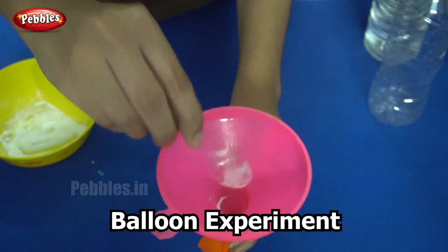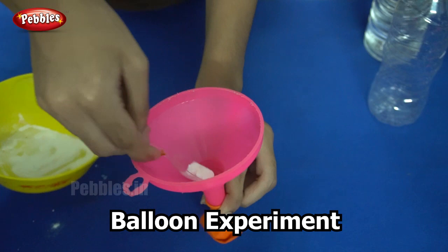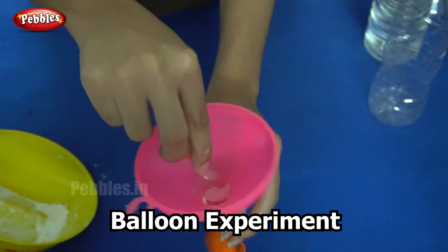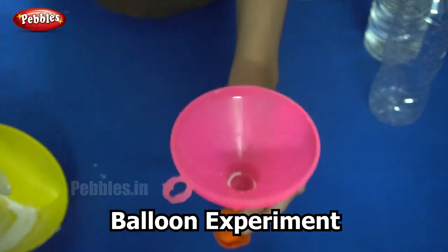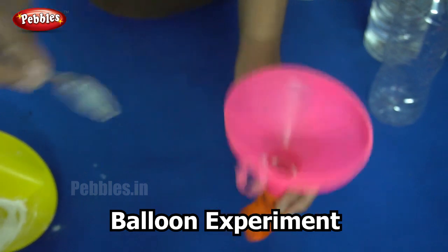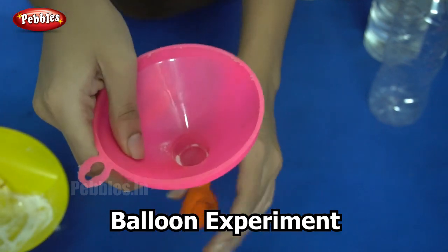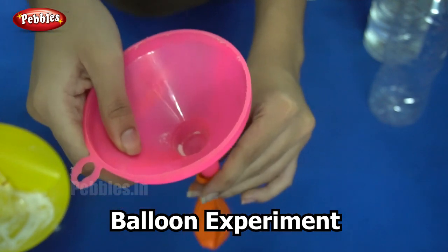Now I am adding baking soda into the balloon. Make sure it goes into the balloon and not outside. You can remove the funnel now and leave this aside.